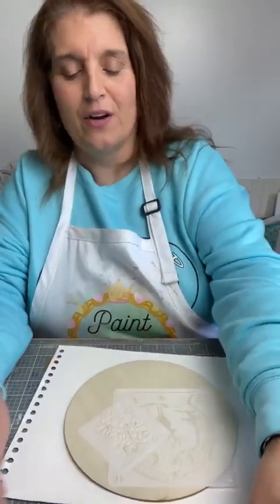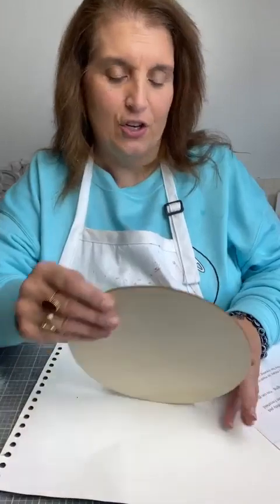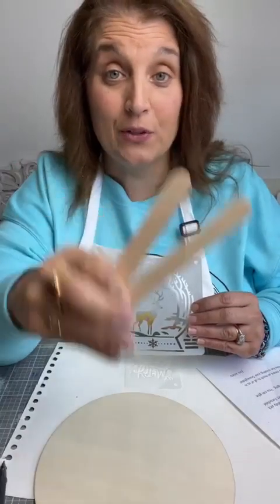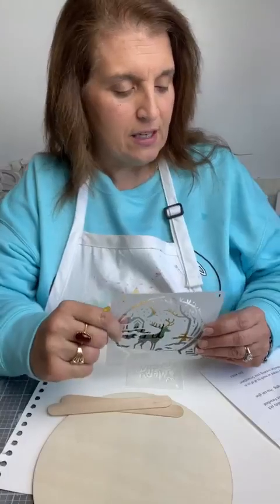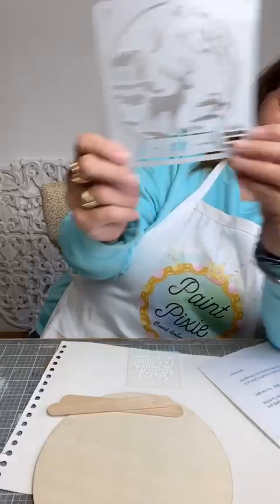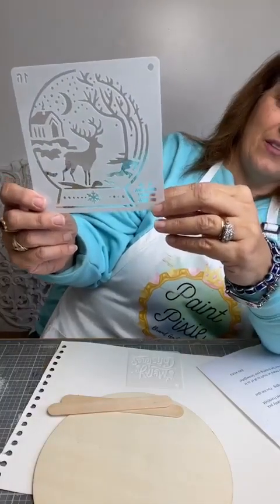Let me tell you what all comes in this kit. You get an 8-inch wood round — an 8-inch wood round. You get two jumbo craft sticks, and this is all going to be put together and you're going to see how cute it is. Two jumbo craft sticks. A 5x5 stencil. Mine looks like this and I absolutely love it — it's definitely a West Virginia snowy scene.